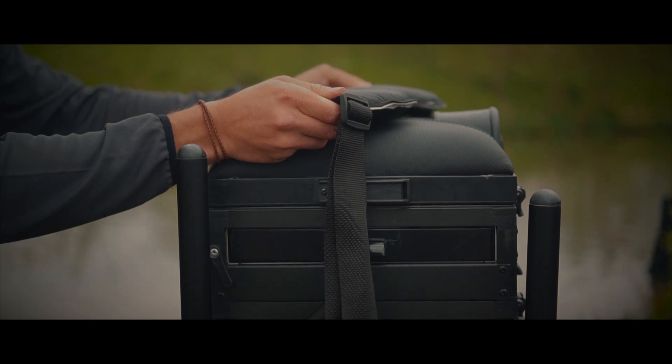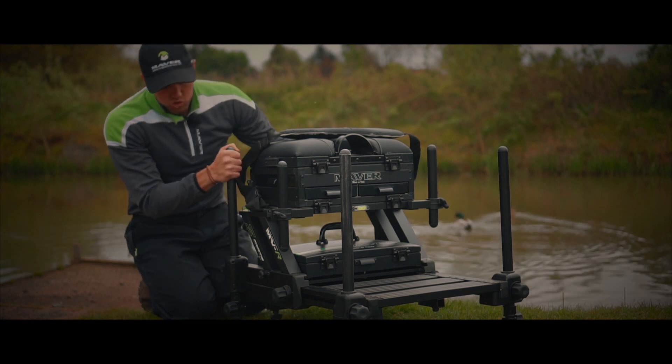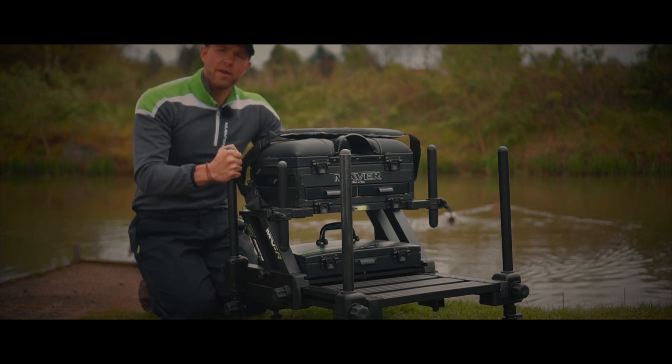Comes with a strap, so you can get it out of your van straight onto your platform at your peg. Just a nice, real nice, strong, lightweight, all round good seat box.